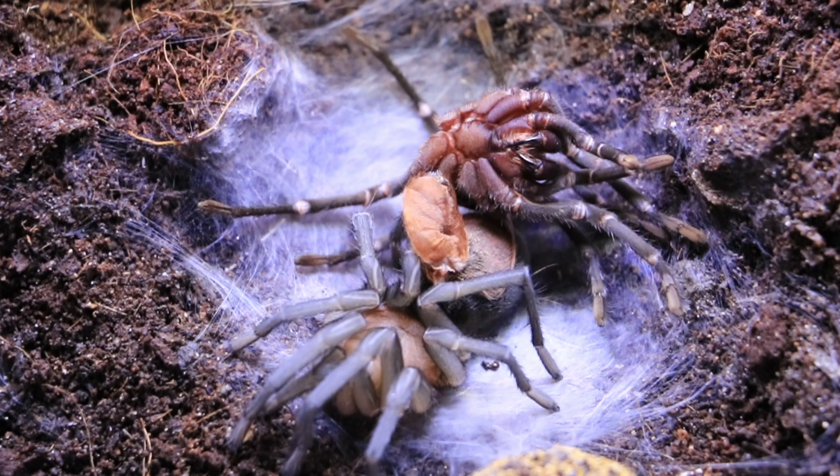Good morning everyone and welcome back to Arachnotube. Today I'm going to be doing some molting checks — wasn't planned. This is a completely off-the-cuff video. I came in and saw this — my paired up Bumba horrida — and as you can see it's literally just molted. I've missed it waking up this morning, which is not what I really wanted to catch. I thought she was going to make an egg sac because she was paired up.